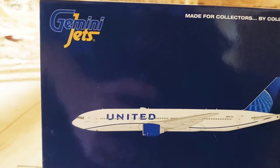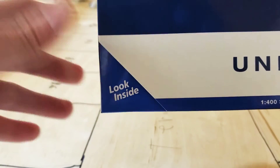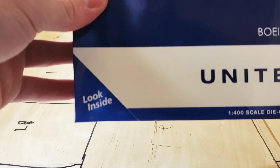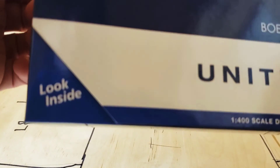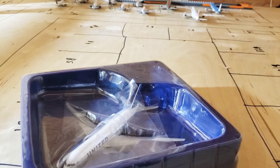I'll go ahead and tilt the camera back down, as we have a look inside on this box, unlike the Delta 777-300. That is really weird with that box, but I will go ahead and unbox this now. It does not say if this is an LR or an ER, but if I look on the box, it's a 777-222. A 777-222.